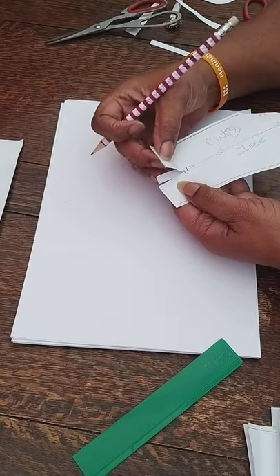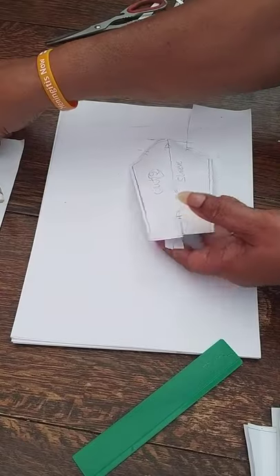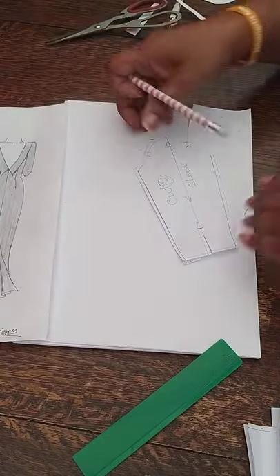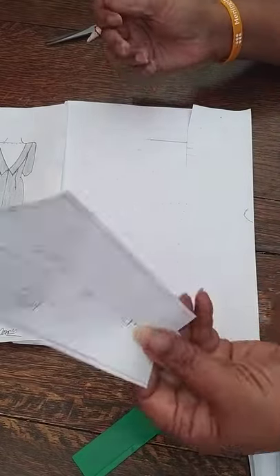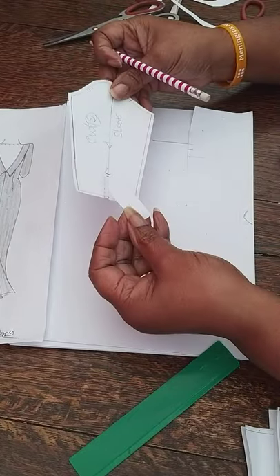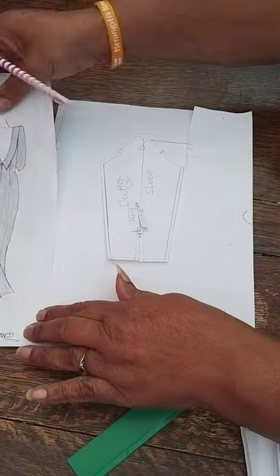That is how the sleeve facing is done. We leave that, and it will have that opening along there with the facing underneath. The sleeve will set into the armhole — it's just a normal straight sleeve, and that is the sleeve section complete for this dress.